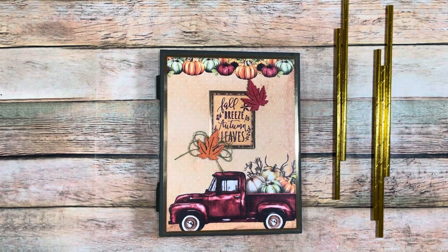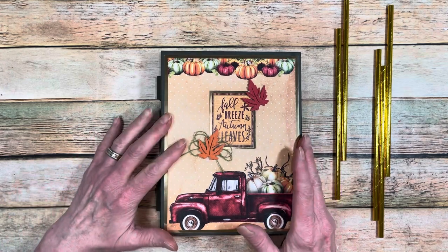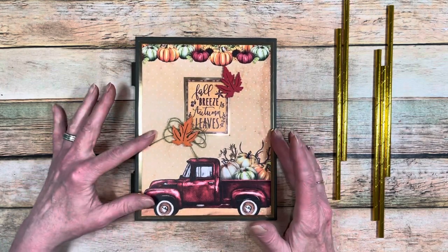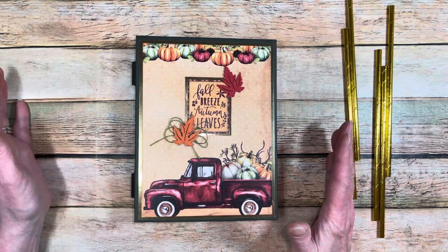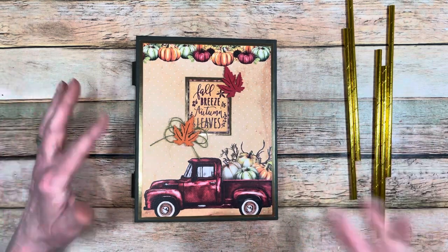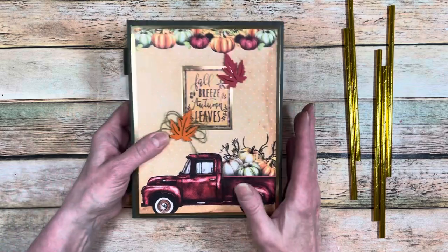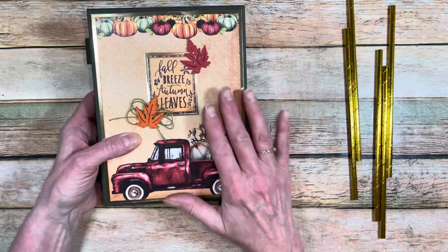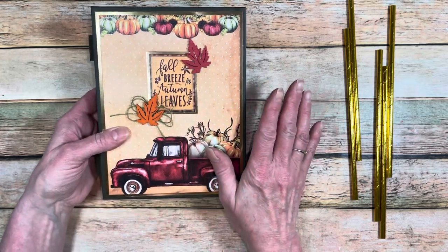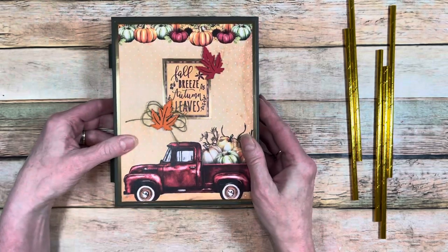Hey everybody, this is Michelle. I'm back and this is part two of my straw bound album tutorial. I finished decorating with the pattern papers and done it all on the inside using Fall Breeze by Country Craft Creation. It's a beautiful collection and I think it turned out really pretty — everything's done.